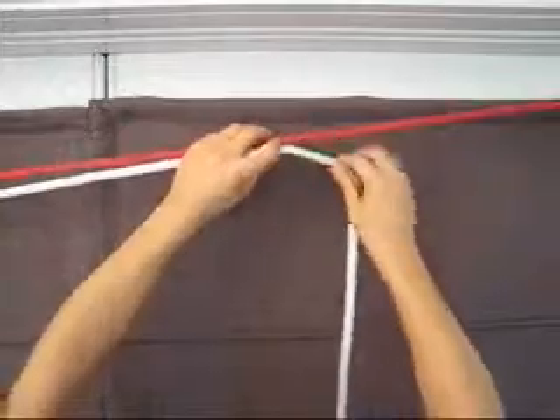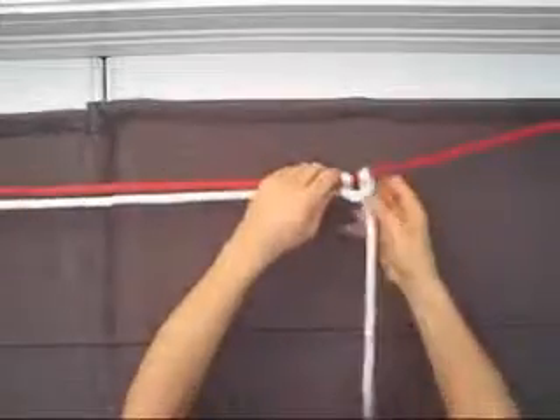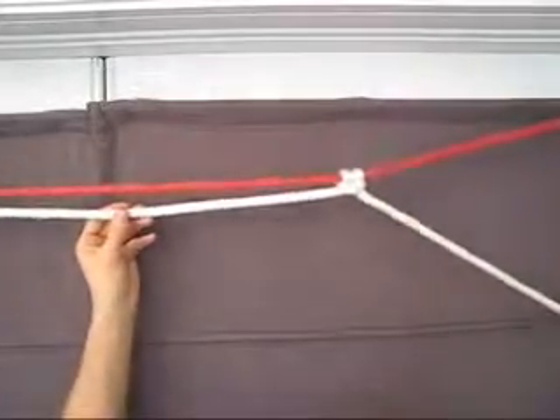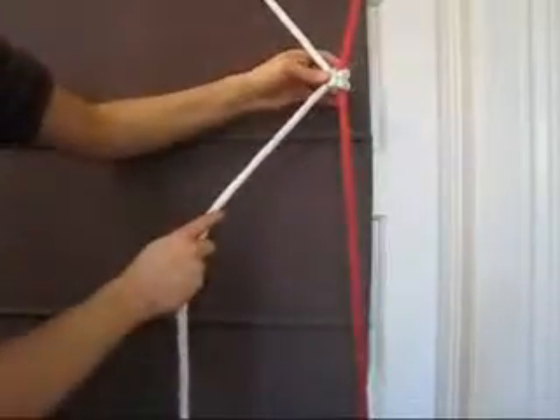Now draw your working end up to the two-thirds point of your support line. At this point, tie off another cow hitch, just as before. From here, draw your working end to the one-third point of your support lines between your top right and your bottom right eye screw, then tie off yet another cow hitch.